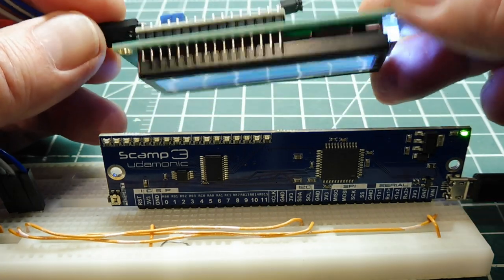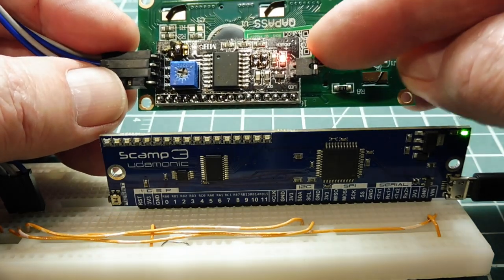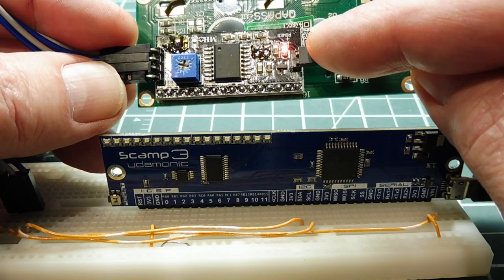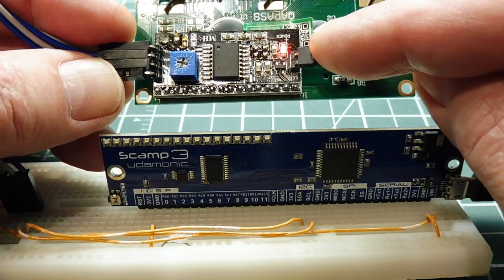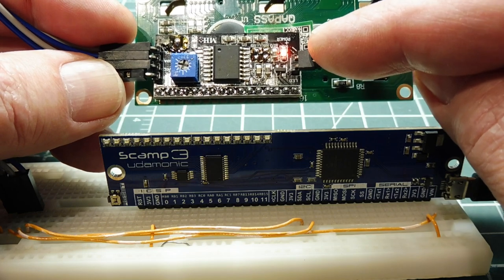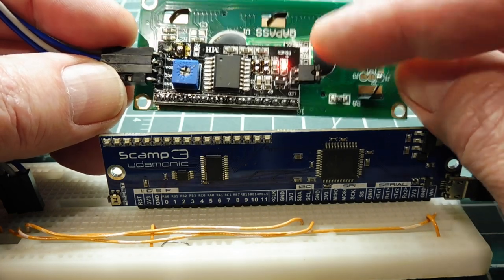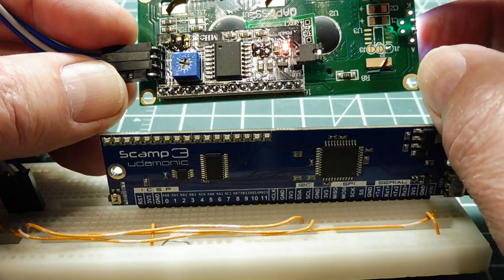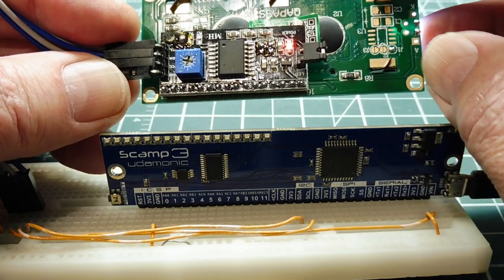On the back of the board you can see the I2C piggyback board. There are two pull-up resistors, 4.7K ohms, pulled up to 5 volts, and we have to remove them. Those are resistors R8 and R9 — you can see I removed the two resistors. We'll be using the pull-up resistors on the SCAMP3 board, which pull up to 3.3 volts.